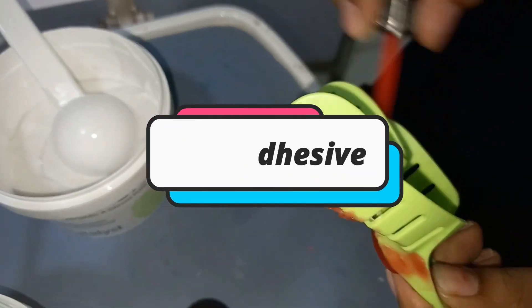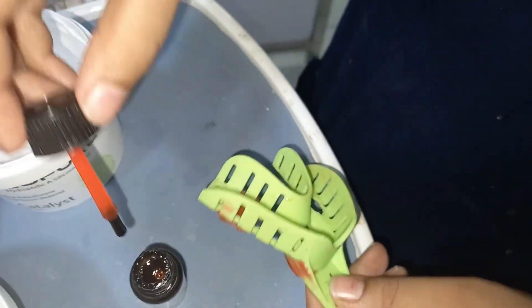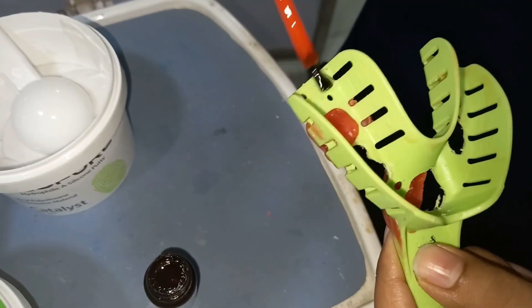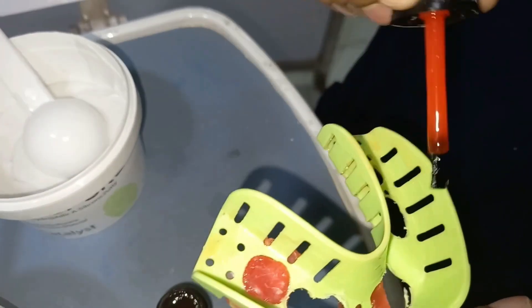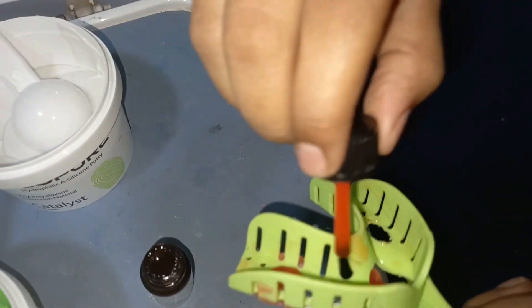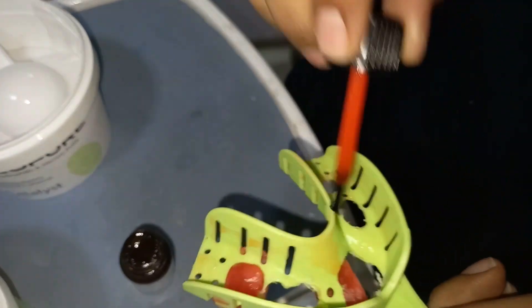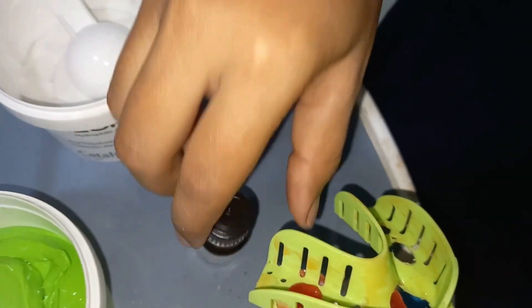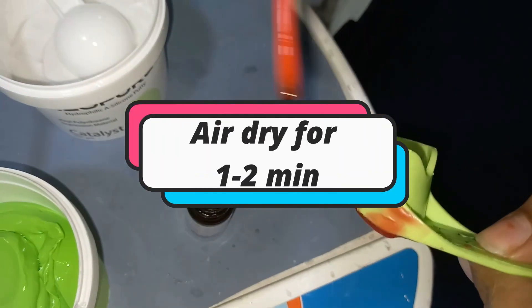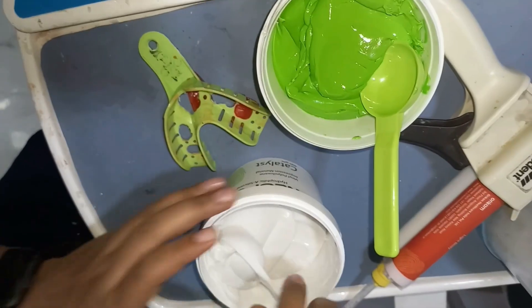Before taking an impression, we have to apply a tray adhesive to the impression tray because addition silicone does not adhere chemically with the impression tray. During removal of the impression from the mouth, a weak connection between the impression material and the tray leads to distortion. After applying the tray adhesive, you should wait for at least one to two minutes and air dry the tray adhesive before taking the impression.